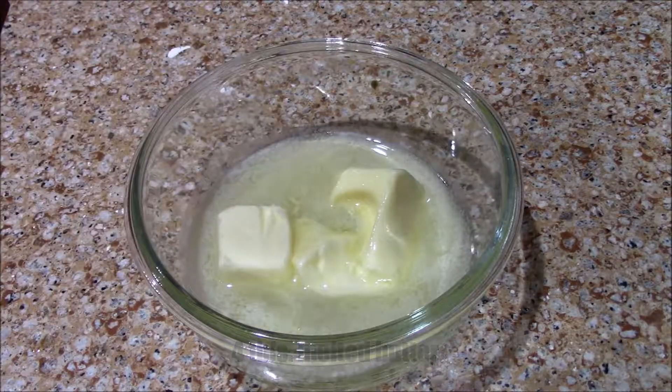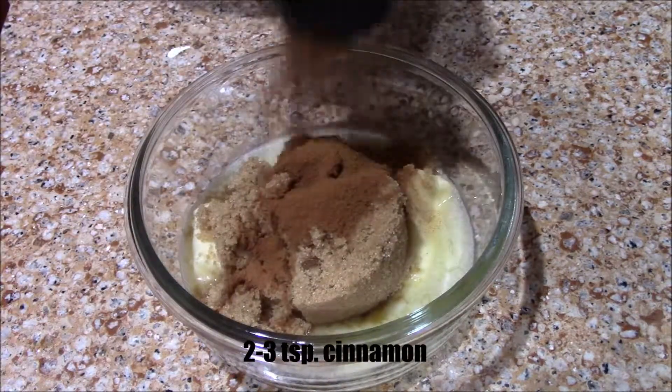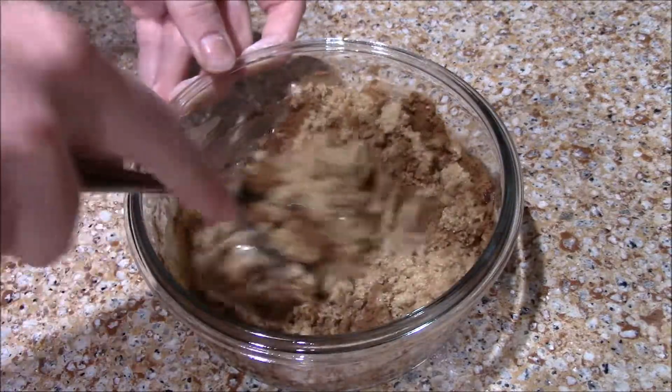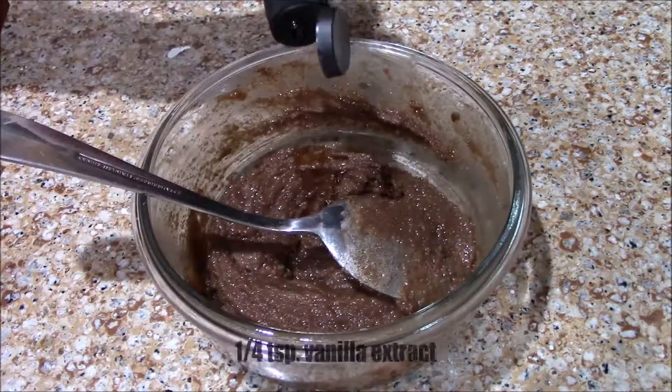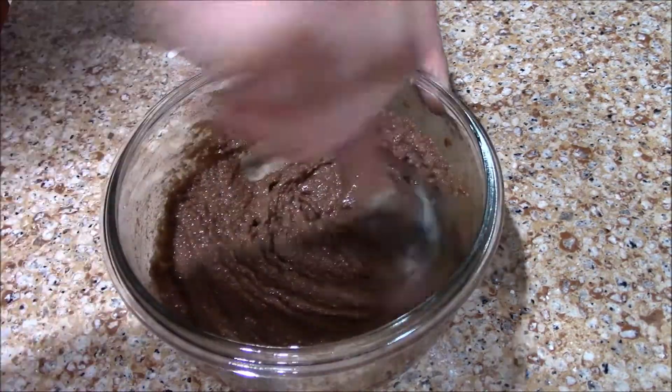Now to make our cinnamon filling, we're going to melt four tablespoons of butter and to that add half a cup of brown sugar and two to three teaspoons of cinnamon depending on how much you like it, then just mix that together. We're going to add a fourth teaspoon of vanilla and mix that until you get kind of a paste consistency.